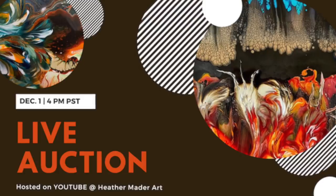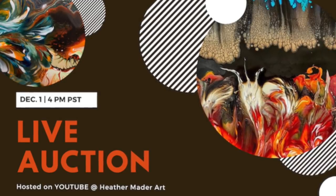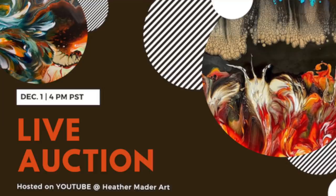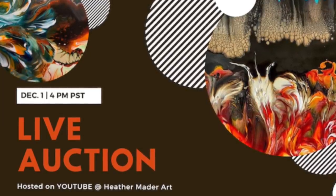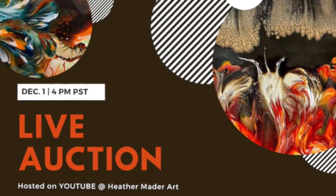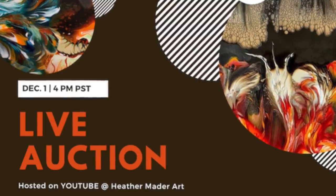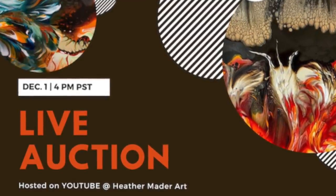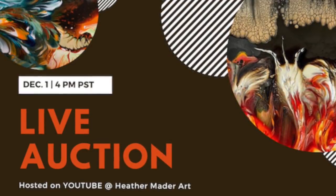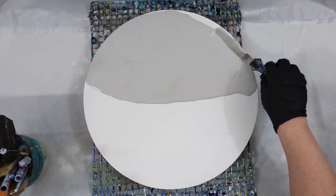Can you believe only six days until my live auction — 4 p.m. Pacific Standard Time on December 1st? If you are curious about the auction, just come and join in the fun. There's usually people just chatting in the live feed and having a good time, and if you're not wanting to bid it's still a nice place to be. So please join me at 4 p.m. December 1st on my channel.